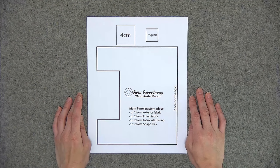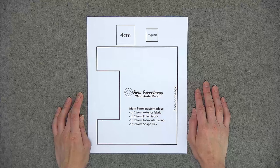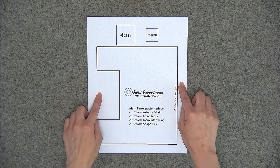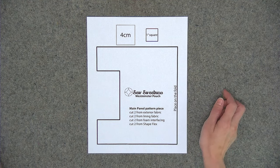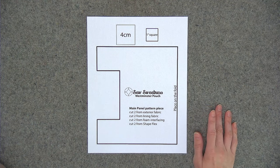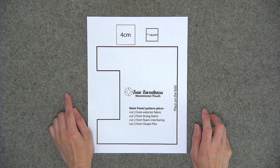Before we begin you'll need to print out the PDF pattern, and you always want to open the file using Adobe Reader. It's a free program you can download if you don't already have it. The last page of the PDF pattern file is the pattern piece, and you'll notice there's a four centimeter square and a one inch square. You'll want to measure either of those squares to make sure they measure exactly four centimeters or exactly one inch. It shouldn't be slightly smaller or slightly larger, it needs to be exact.